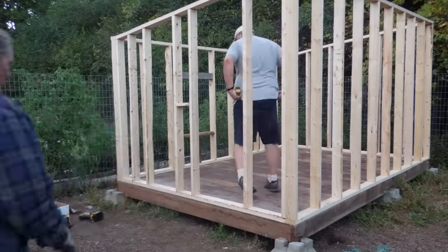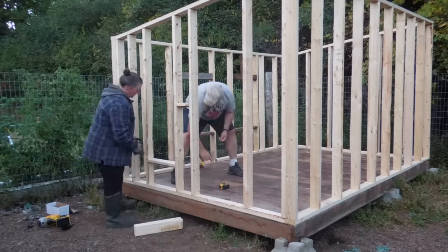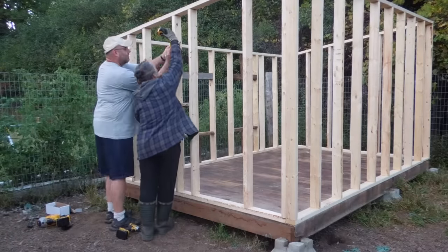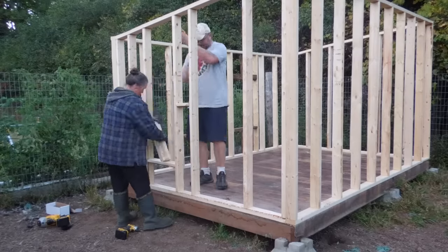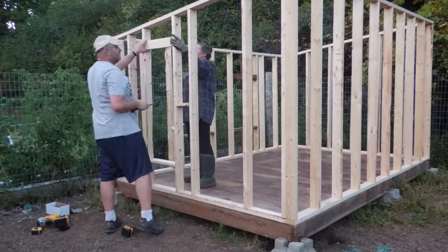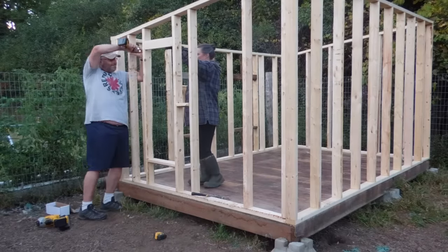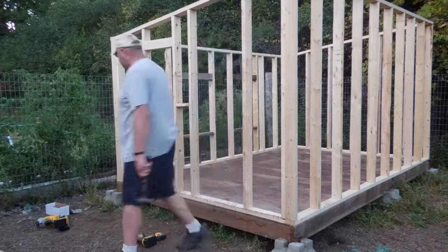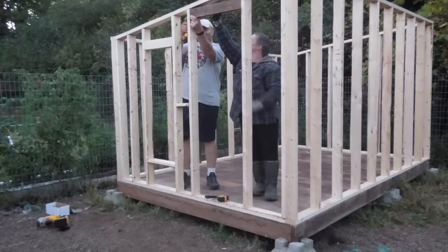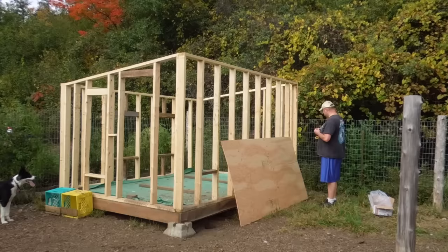Here we're measuring out where we're putting our headers and footers for the windows — you'll be able to see it's a very long skinny window. I got two of them the exact same size at a garage sale and I used one in the other coop, and this one we've been saving for this coop, so they'll be identical. We're finishing up the headers for the door. We've gone as tall as we can with the door given the angle — it's tall enough for the girls and me to get in and out, but Thomas would clunk his head so he has to be careful.